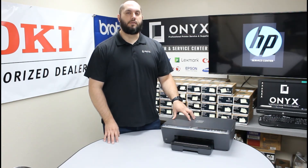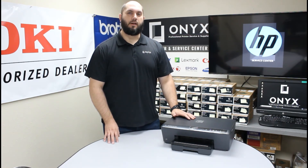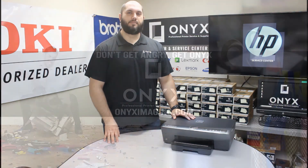If you have any questions or concerns, please feel free to reach out to Onyx — we'll be glad to help you out. Also, if you need any supplies for your printer, please reach out to Onyx; we'd love to provide those for you. We hope you have a great day and you're back up and printing. Thank you for watching.